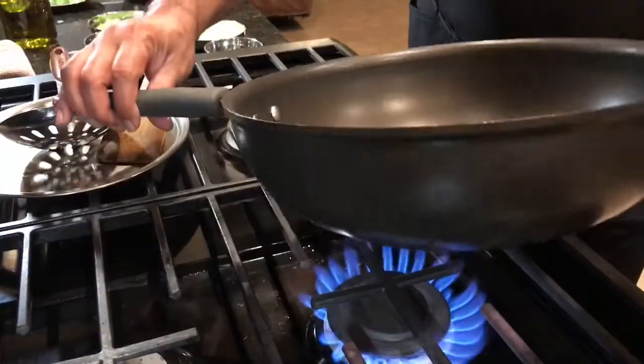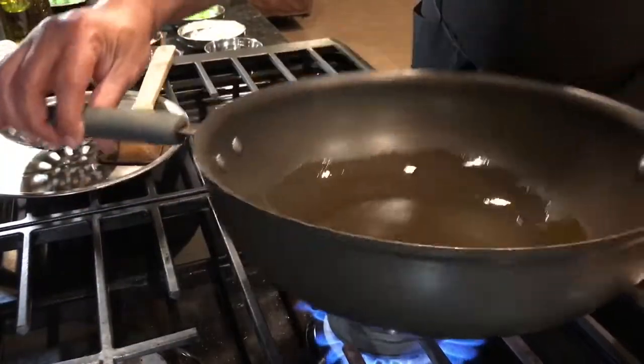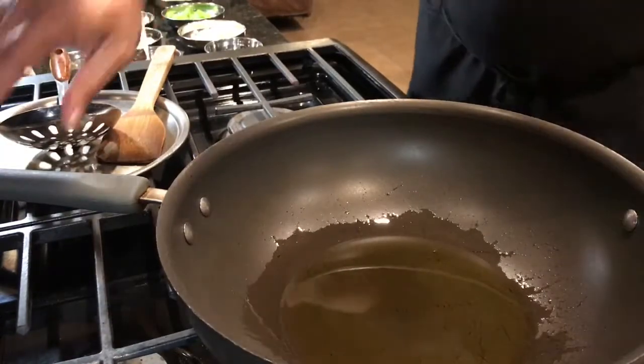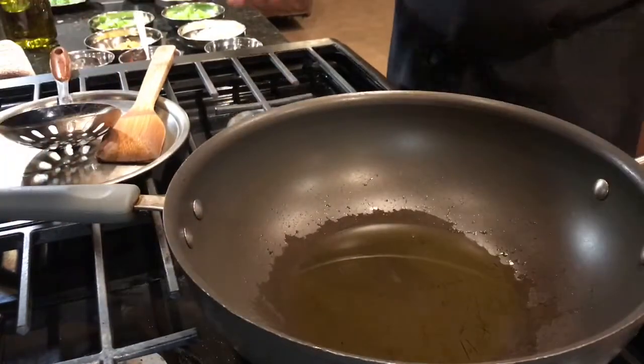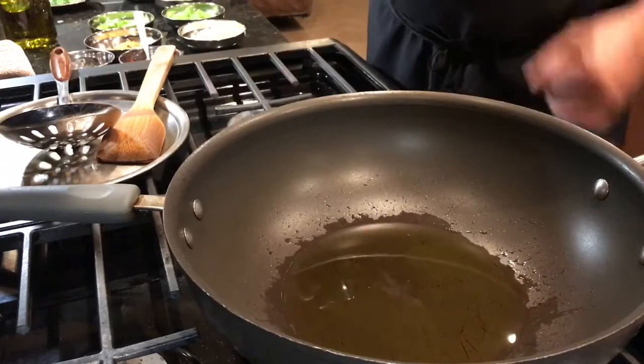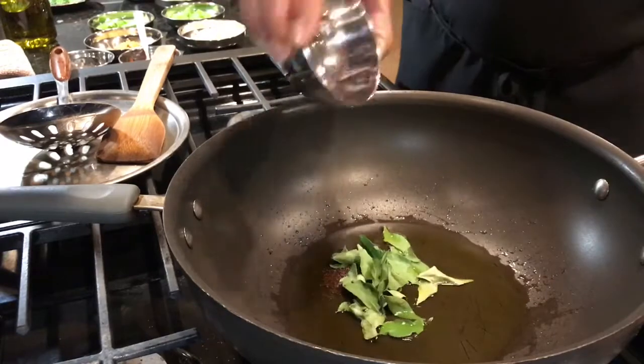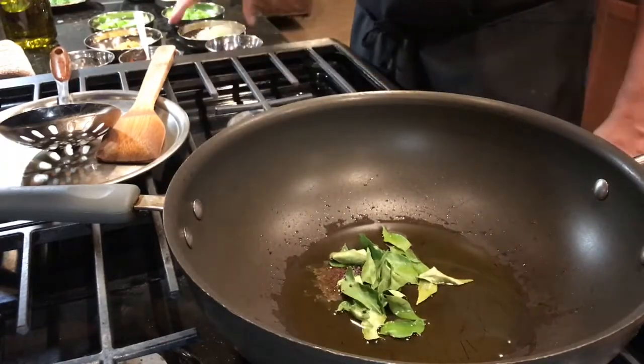For this we require 4 tablespoons of oil. The pan has to be really hot because this is a different kind of stir-fry recipe. Now mustard seeds and curry patta — that gives the flavor to this.